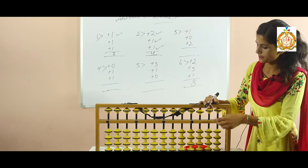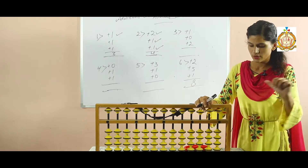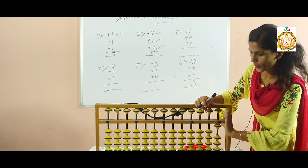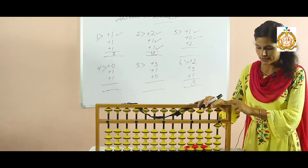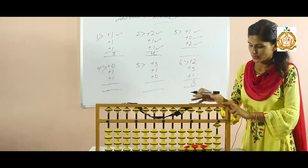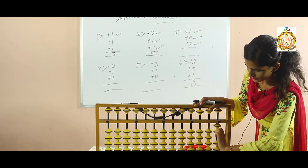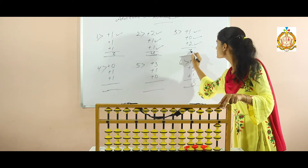Again clear your scale and look at your third sum. Now add one — with your thumb, add one. Now add zero: no need of adding any beads because zero means nothing. So add two — add two with the help of your thumb. Now how many beads are there? One, two, three. So three is your answer.